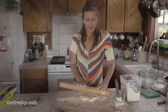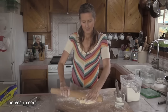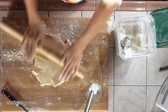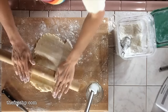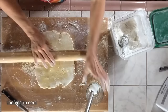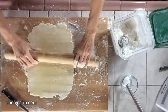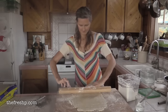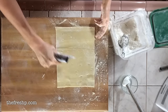Because we're doing hand pies, you can do them round, rectangular, or square. I want to roll this out into a rectangle more or less. Hand pies — let's cut it into thirds.